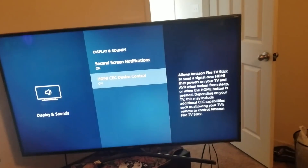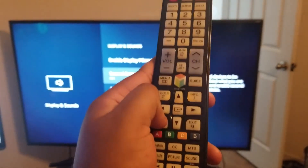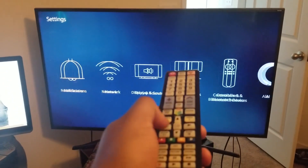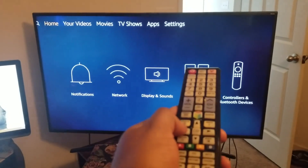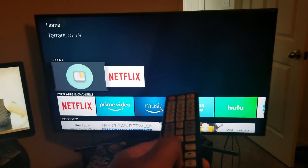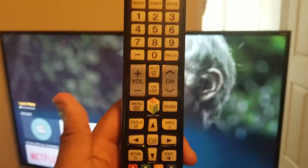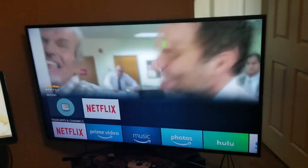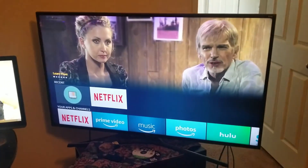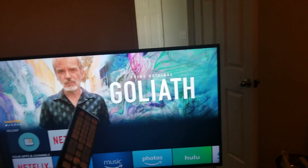Once that happens, you can navigate using the Samsung remote. Go back to Home — exit, exit — and voila! You can use your Samsung remote on your Fire Stick. Hope you guys liked the video. If you have any questions, or if it doesn't work, let me know and I can check other remotes. Please like and subscribe — peace!